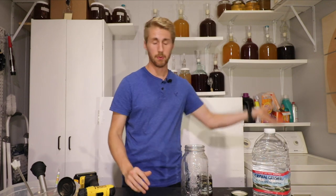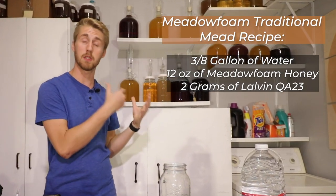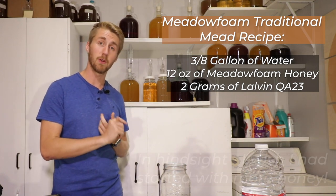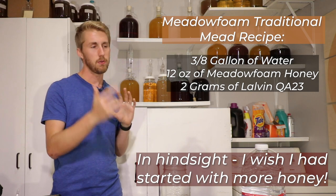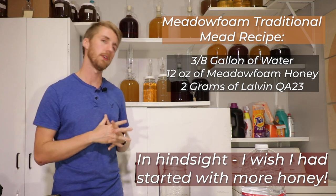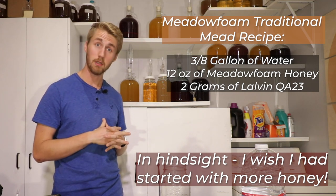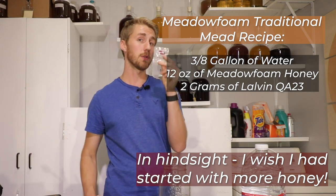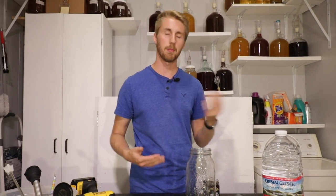We are using this recipe right there on the screen — it's a meadow foam blossom traditional. It is 12 ounces of meadow foam blossom honey, almost half a gallon of spring water, nice clean water. And I'm going to be using two grams of Lauven QA23. I really only need one gram, but I'm going to go ahead and put in two grams and seal the packet to reuse it.